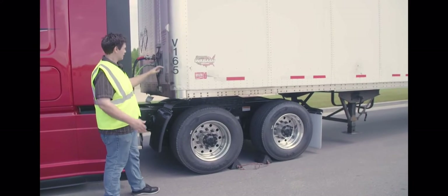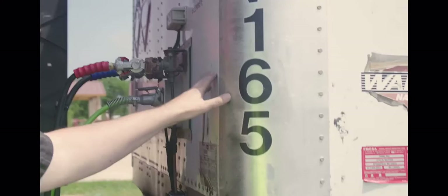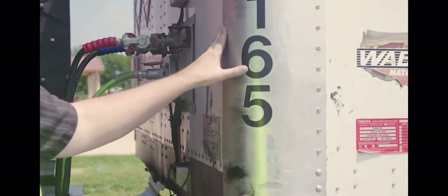Trailer portion of the inspection. I'm going to start with the bulkhead — properly mounted and secured, not cracked, bent or broken. There's no holes or missing rivets.